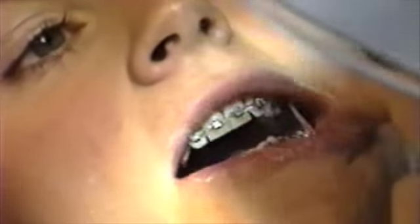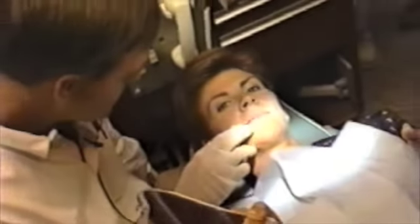This is one disadvantage of using a small bracket — the bracket error incorporated at placement must be corrected with wire bends at finish.